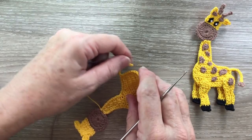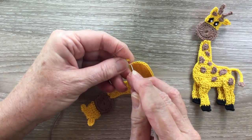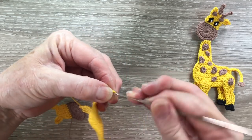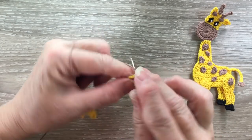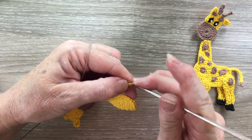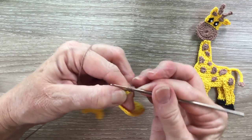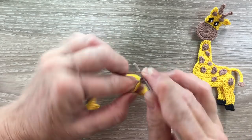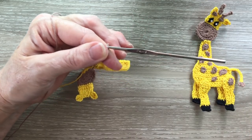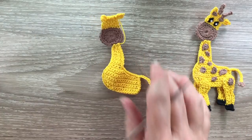With our contrast color we join at the end of the tail and work 3 chain and work a joined double crochet and double crochet into that same stitch as the chain. And fasten off. And that's the tail finished.